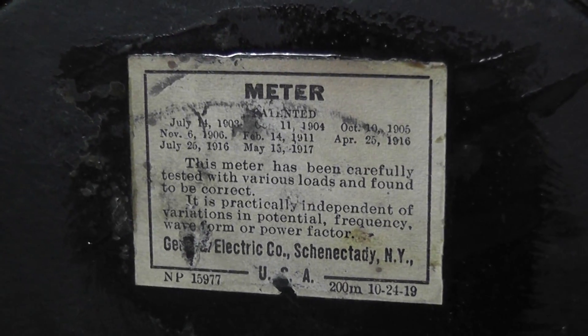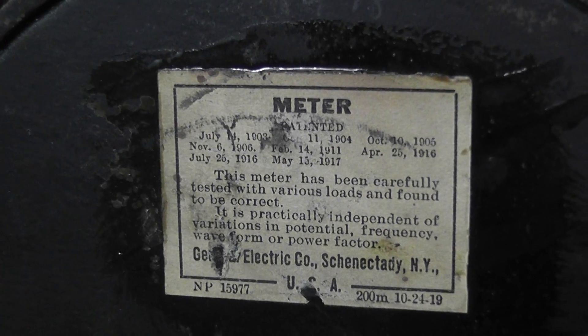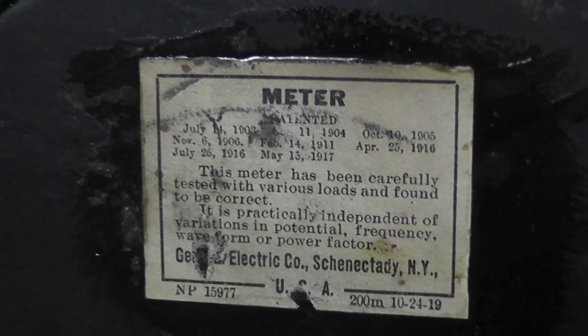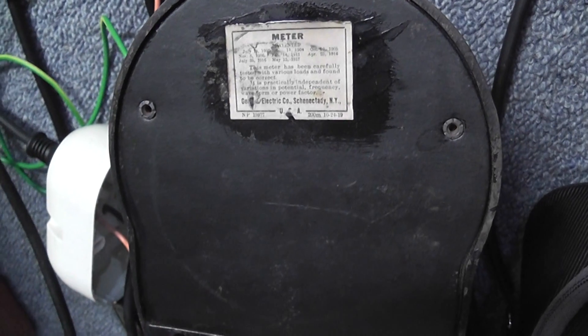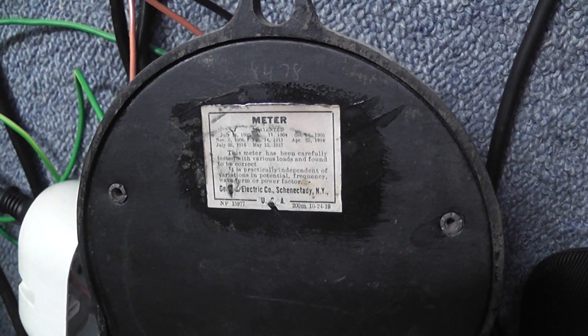This is quite interesting — the old metering certification dates. That's the degree of the meter. Thanks for watching, hope you enjoyed it.